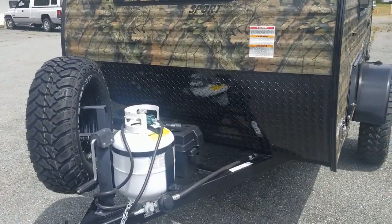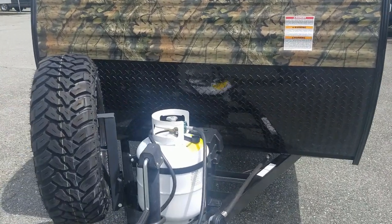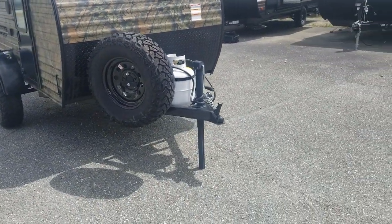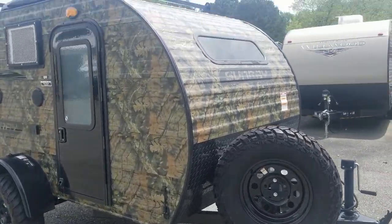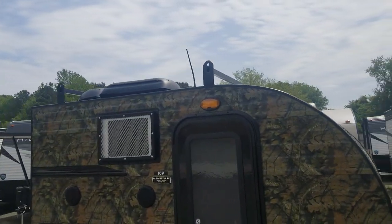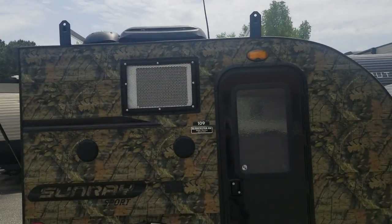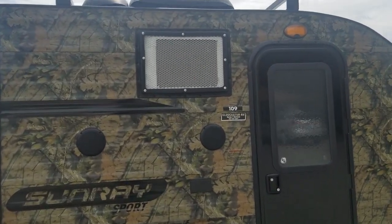You have your propane bottle in the front, your house battery mounted right behind it, and your spare tire mounted on the front of the trailer. On top, you have the built-in roof racks for carrying kayaks — whatever you want to carry up there. And there are outdoor speakers.